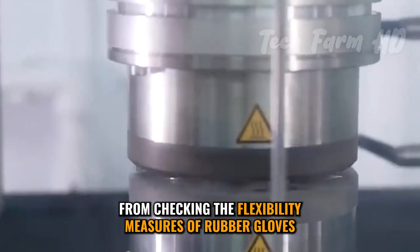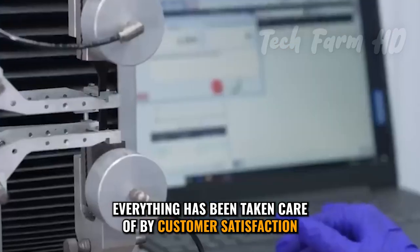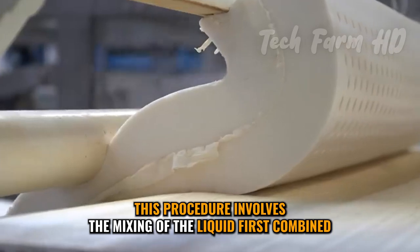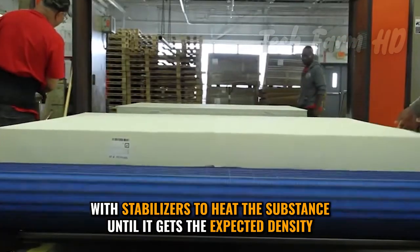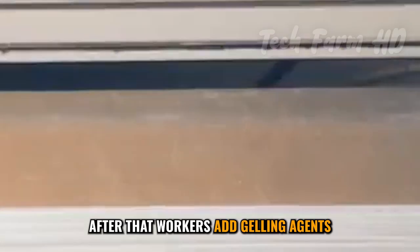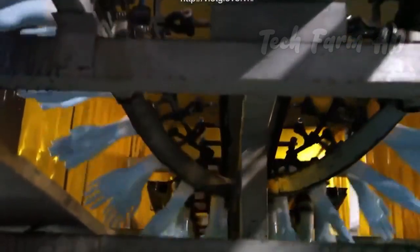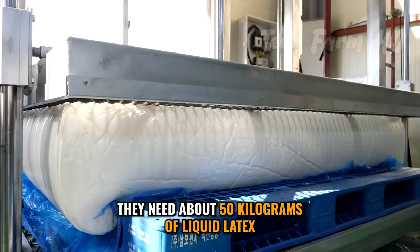From checking the flexibility measures of rubber gloves to inquiring about the consistency of mattress foam, everything has been taken care of by the Dunlop process. This procedure turns the liquid into foam through the mixing of liquid combined with stabilizers, then heating the substance until it gets the expected density. After that, workers add gelling agents. Usually, mattress core factories purchase almost 40 tons of liquid latex foam from the processing facility.